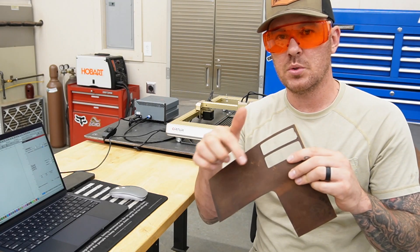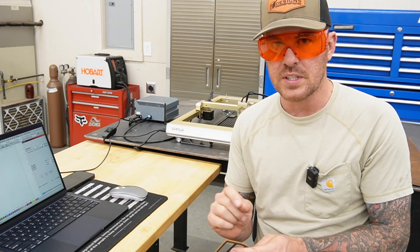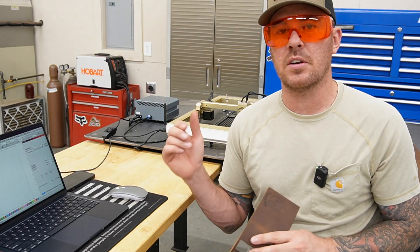Before I cut any material I like to do a little test run to check settings, because every different type of material requires a different power output and cut speed. The best thing you can do is document all of that — keep a little notebook and write down all the settings you prefer for certain materials so you can use it as a reference later. I already found some decent settings for leather after a couple of trial runs, so that's what we're going to go with.